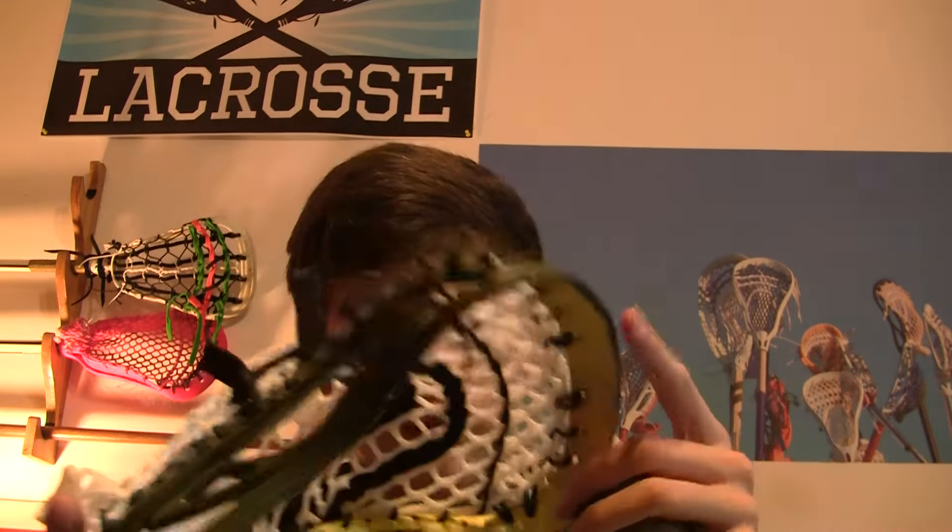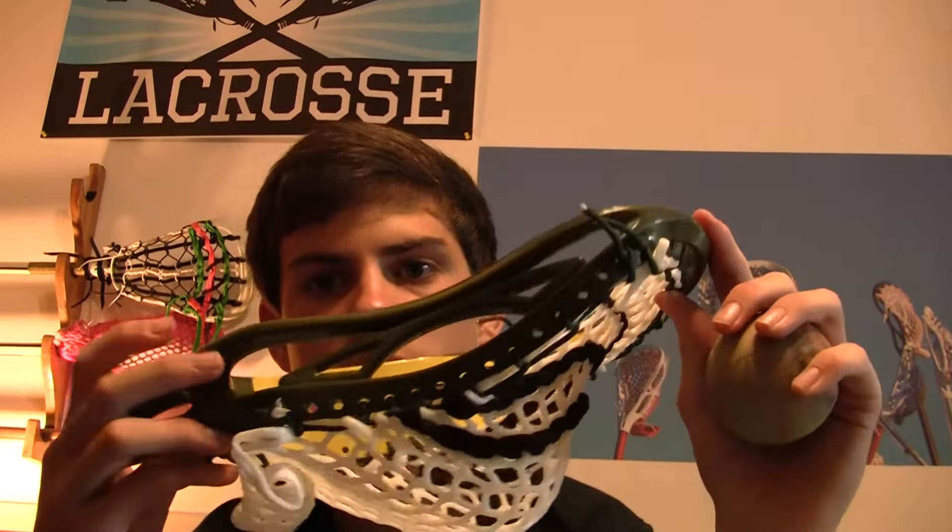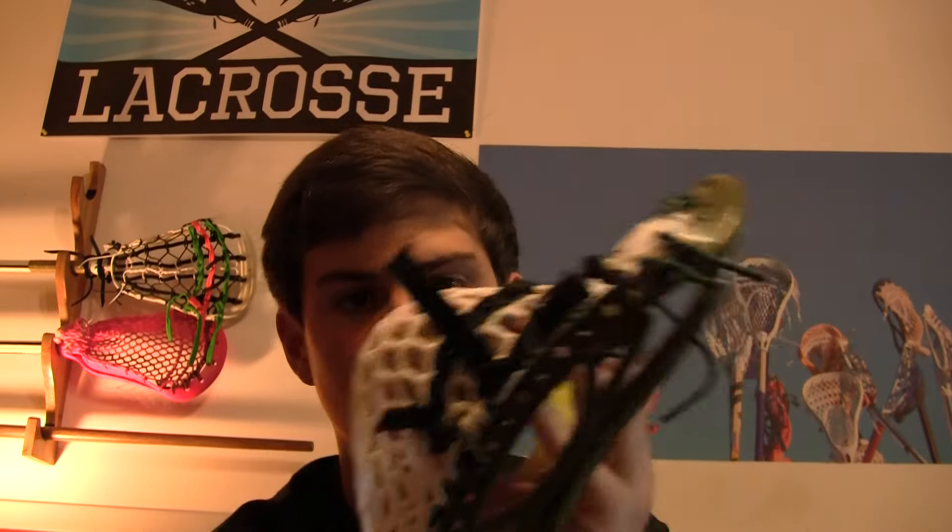That's very nice because on my Nas that I just recently got — some of you may know — I was having problems with the stringing pattern because the Nas doesn't have many stringing holes. Whenever I tried a double up it had the perfect amount of whip but a very small pocket because I used hard mesh. But when I used a triple it had a great pocket but too much whip. That's why this wax mesh really helps — it gives you that nice pocket without adding whip.